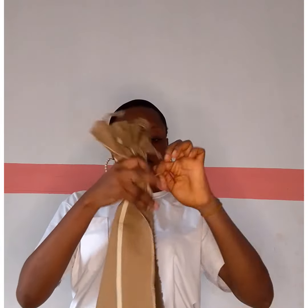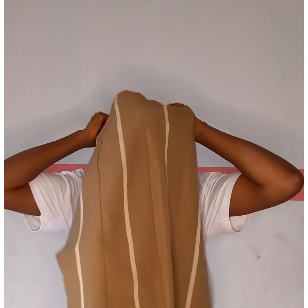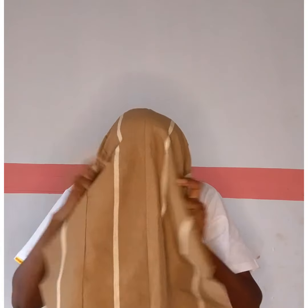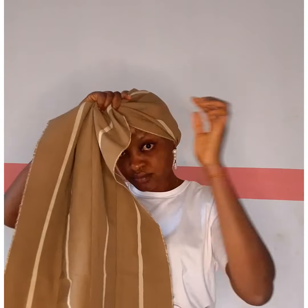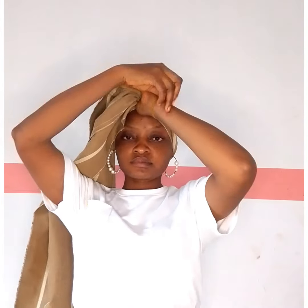Hold it down like this and make some pleats. Grab that pleated part with the elastic band, then push it in. Once you push it in like this, you're going to wear it up like a cap, where the excess is going to fall to the front like this. Now adjust all the sides — it is very necessary to adjust this properly.